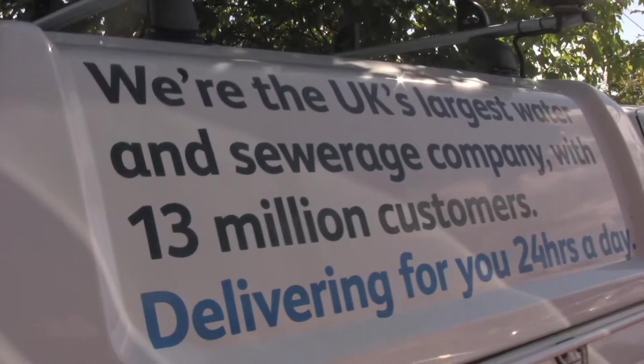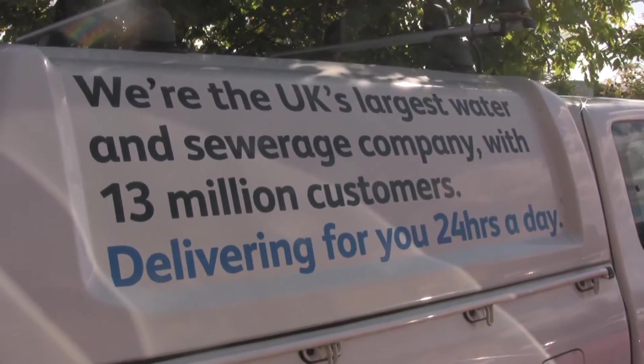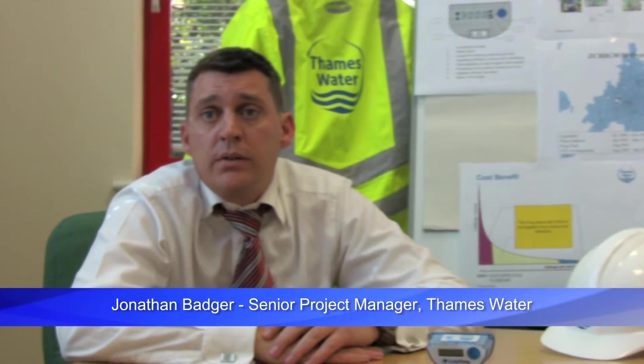Thames Water are the UK's largest water company. Leak detection is extremely important for water companies because it's revenue that's literally going down the drain.